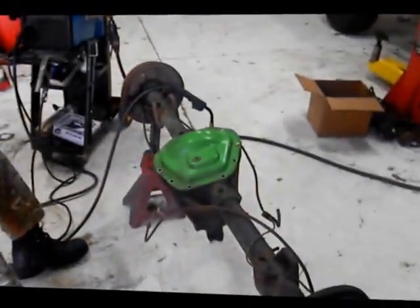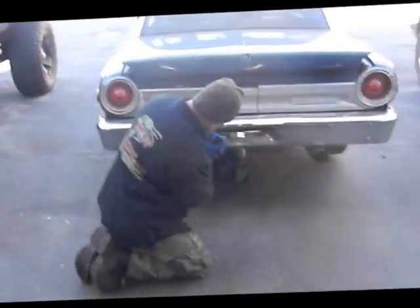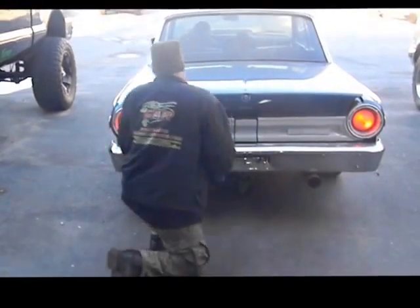Now it's time to install it in the race car. Our new rear end with our locker has been installed. Now let's take it off the jack stand.